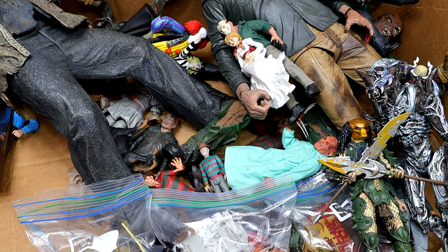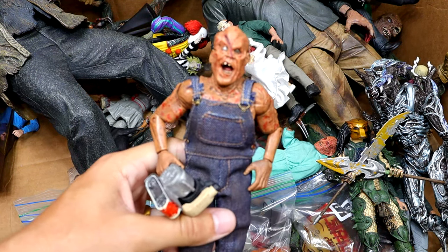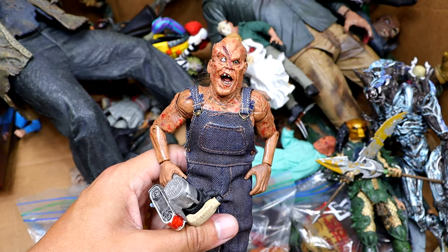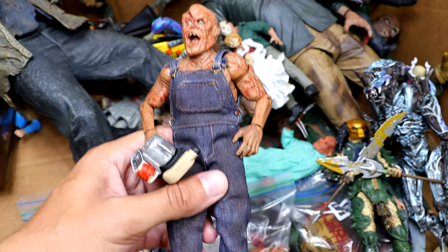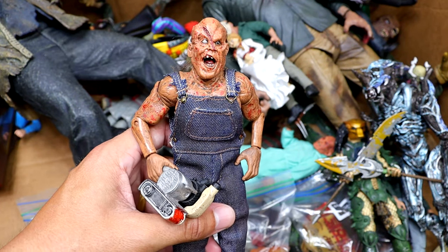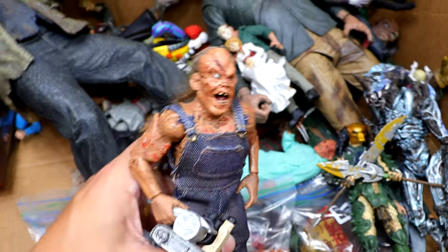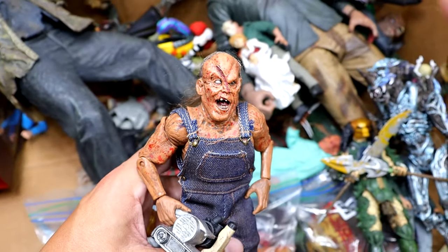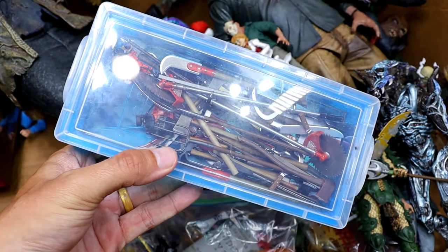We also have our Victor Crowley figure right here, which is such a cool piece. He's got that saw in his hand and the overalls are cloth. I think this is a NECA figure and I think this guy was also played by Kane Hodder — so another Kane Hodder appearance. Very nasty looking head sculpt. It looks like it's Jason Voorhees' cousin, to be honest.